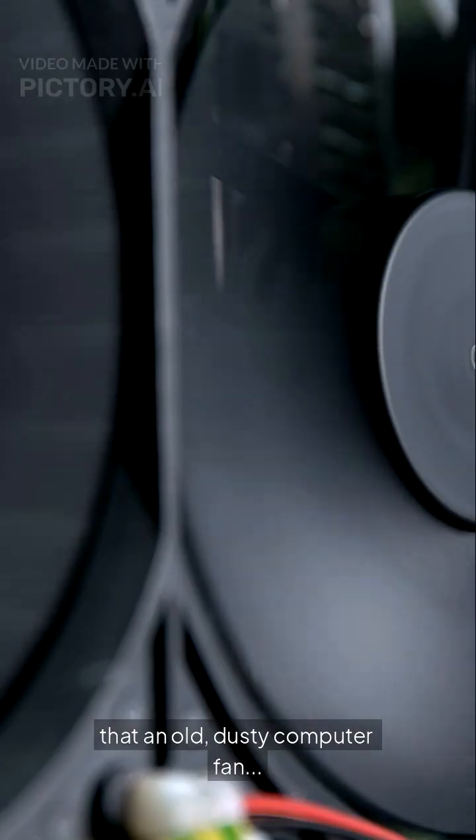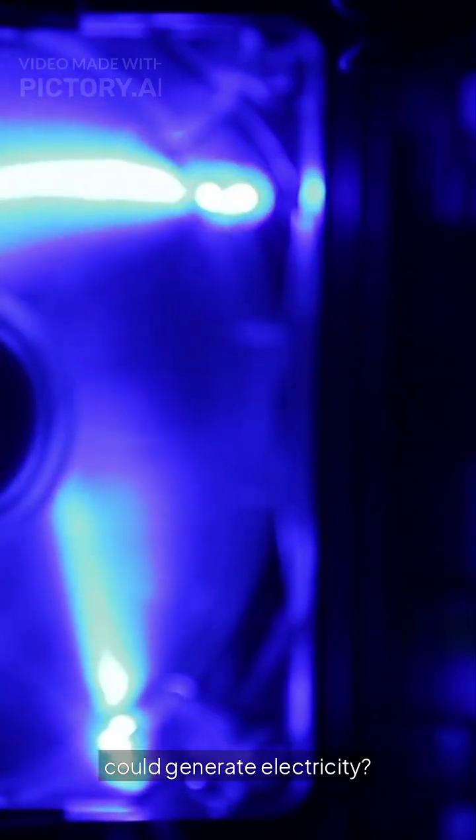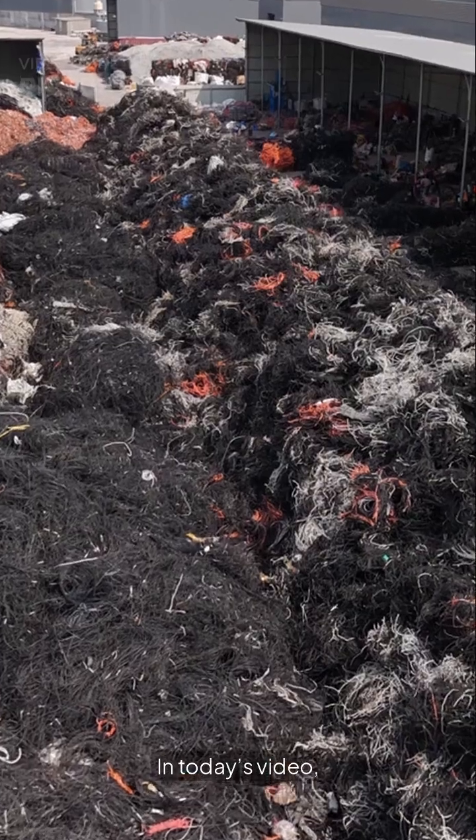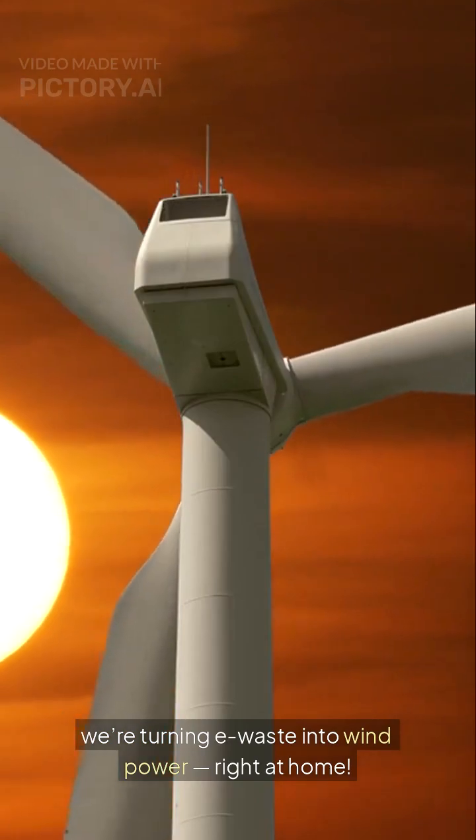What if I told you that an old dusty computer fan could generate electricity? Sounds like sci-fi. Well, not anymore. In today's video, we're turning e-waste into wind power right at home.